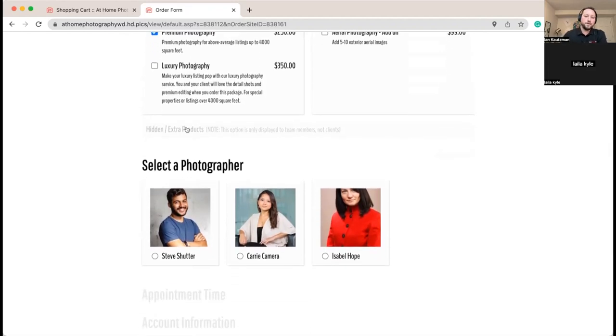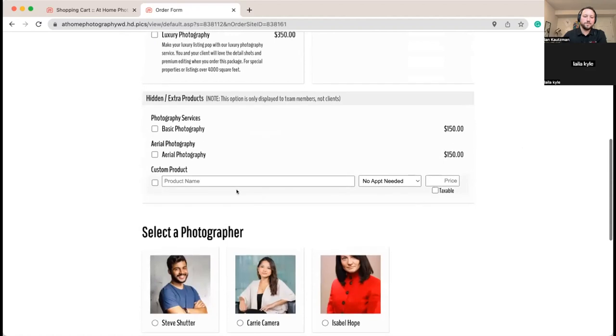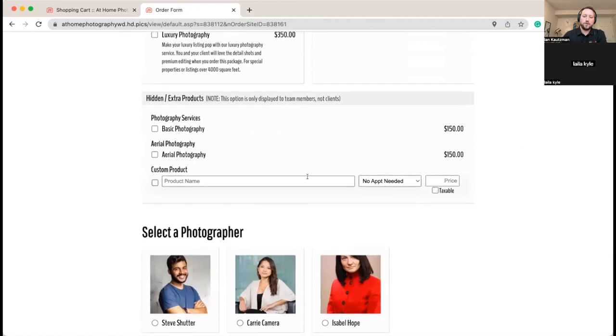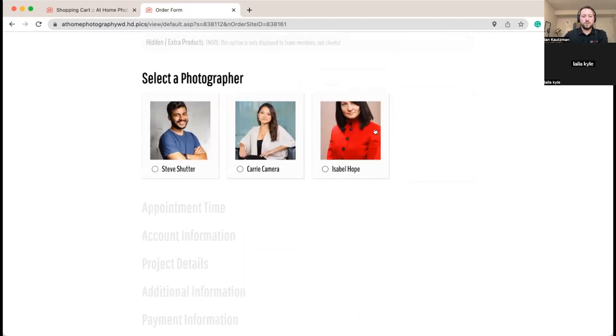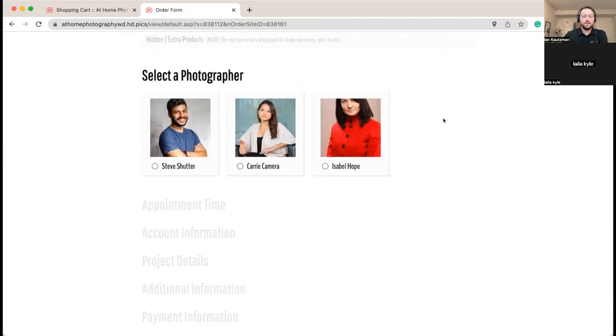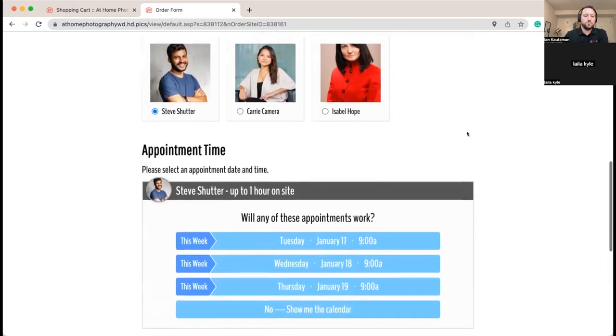As an owner you have the ability to choose any products not displaying or create a custom one-off product. In this case we're showing each photographer so they can choose who they want as they place the order. You can also have this in hybrid mode where it shows any available photographer, or have it automatically skip this section and based on location and other information in the system automatically choose the photographer that makes the most sense for that particular shoot.